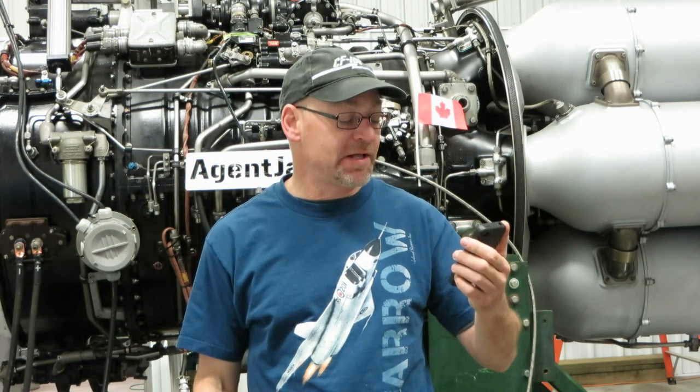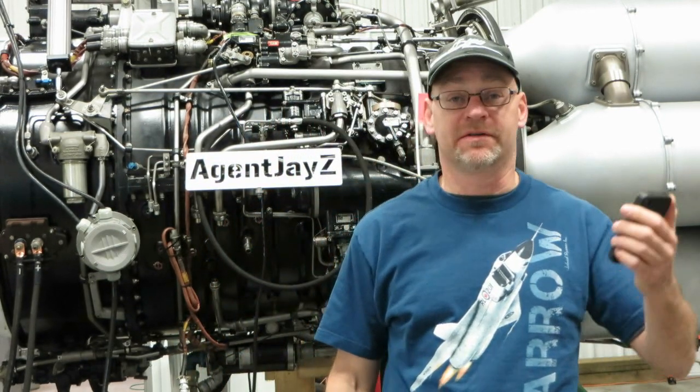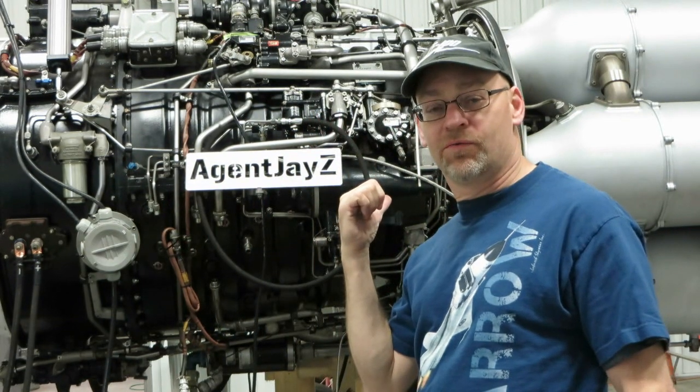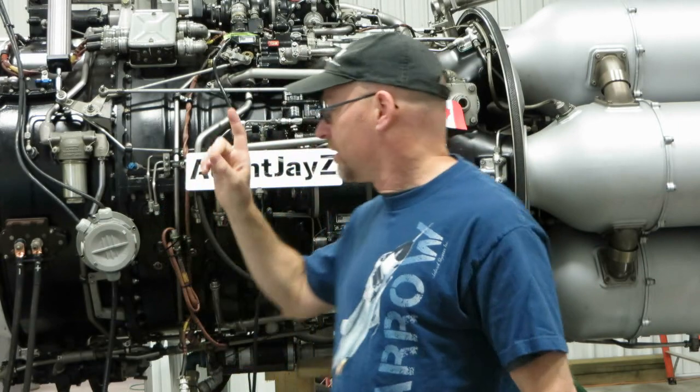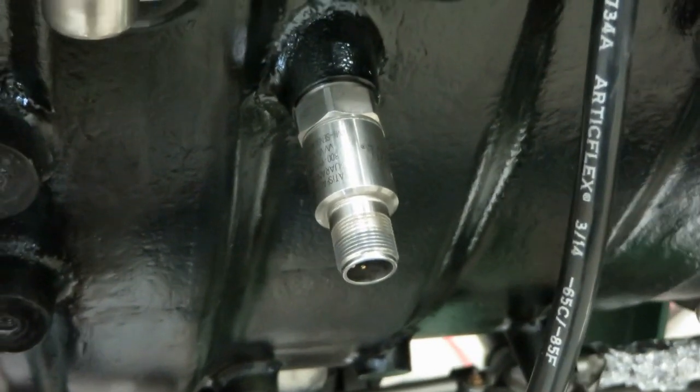Question number four: 'Hi Jay, thanks for the wonderful videos. Do the turbojets and turbofans you work on have any device or sensor for detecting excessive vibration while in flight? If so, how does the system function?' Yes — most airliners have one sensor on the engine to detect vibration. On this engine we have two — forward and middle — and on most of our engines we have three: forward, middle, and rear. What they are is a piezoelectric sensor, like a force transducer, and one of them is right here — solidly mounted to the engine case.